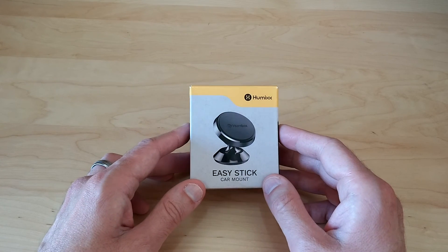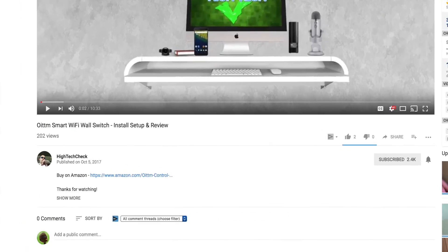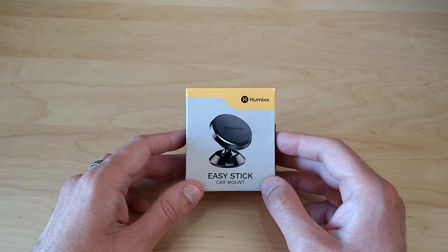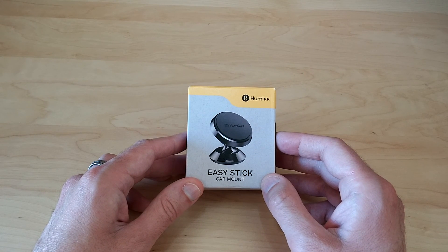I hope you guys enjoyed the video — if you did, give me a thumbs up. Don't forget to subscribe and hit the little notification bell to let you know when I put out new videos. Thank you for watching, I hope you guys have a great day, and I'll see you in the next one. Later.